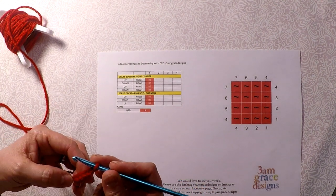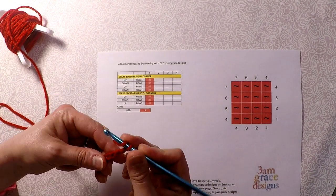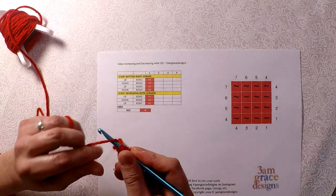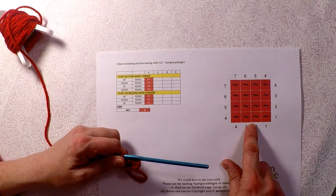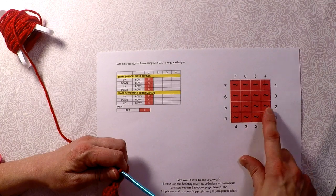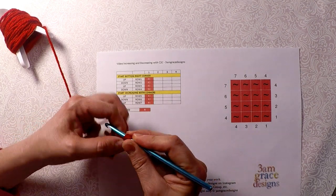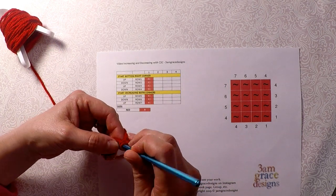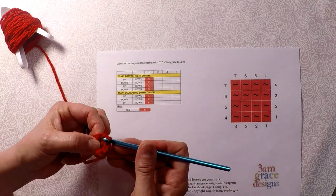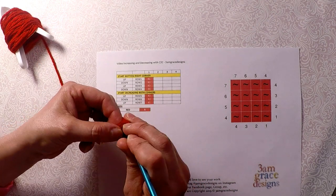So I'm going to chain 5 and do 3 half double crochets. Then I'm going to go ahead and do row 2, which is 2 reds, so I'm going to increase because I've gone from 1 to 2. I chain 5 and do my 3 half double crochets — pixel 1 and pixel 2.